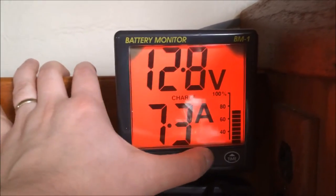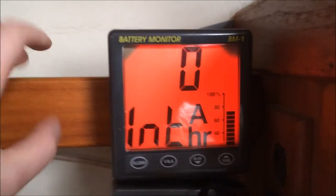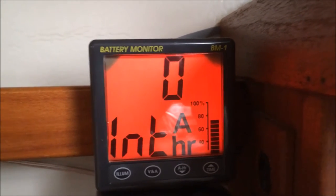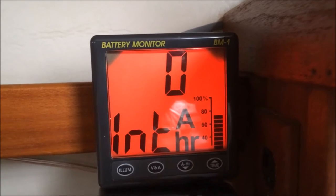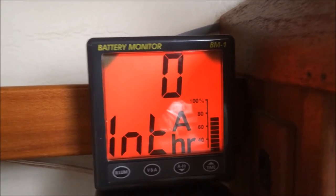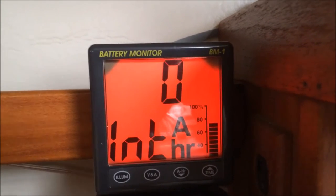Now there are multiple modes. There is the volt/amps mode, which is this one. There is also the amp hour mode — right now it is zero, but this will show how many amps have been drawn or charged. So if you put a load on the battery for a few hours it will show minus 10 amp hours, and then when you start charging it will recover those amp hours, showing you plus or minus from a zero state.